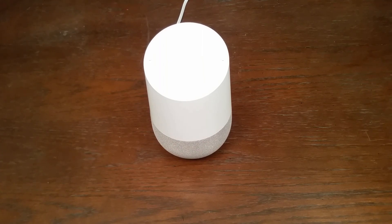Okay Google, roll a 20-sided die. Coming right up. You rolled a 12.